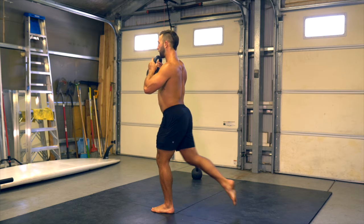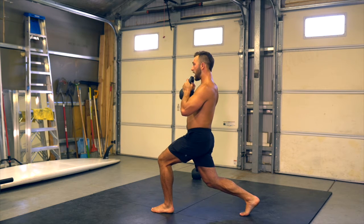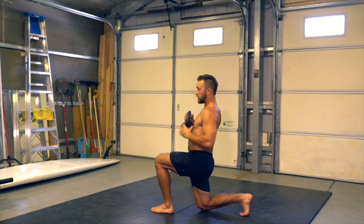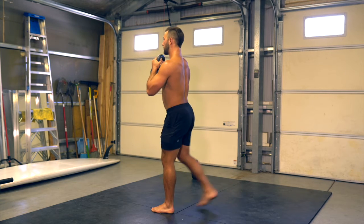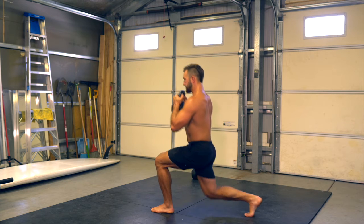I'm going to take my right foot back first, place it firmly on the ground, start bending that back leg — a lot of pressure in that back leg — shoulders stack on top of hips, and I back up. That's one, that's two, that is three.